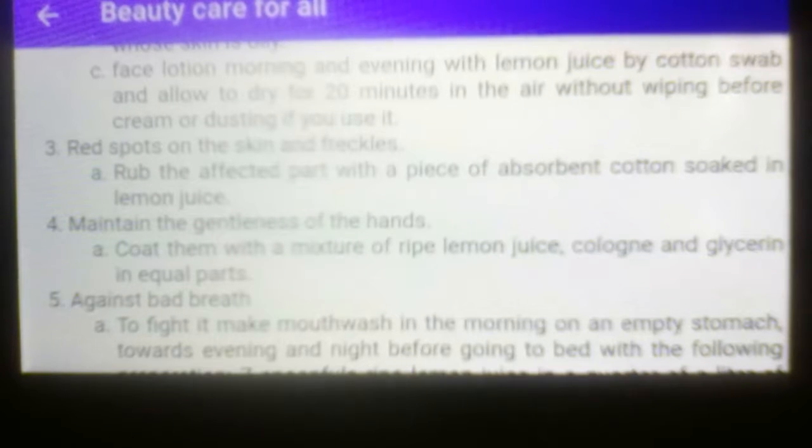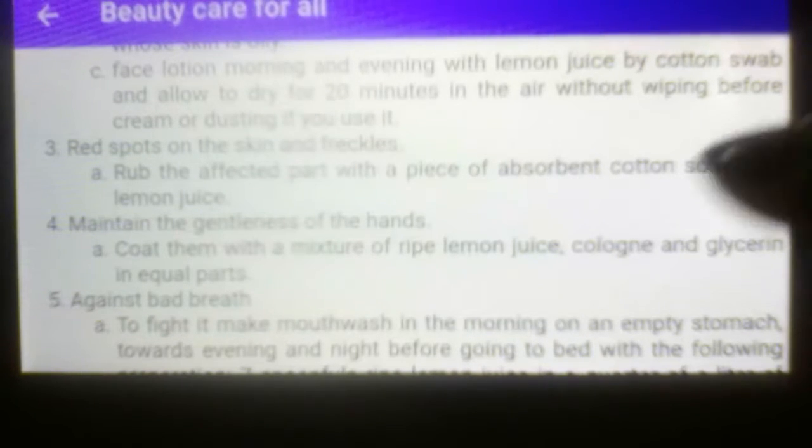Letter C: face lotion morning and evening with lemon juice applied by cotton swab. Allow to dry for 20 minutes in the air without wiping before applying cream or powder if you use it.